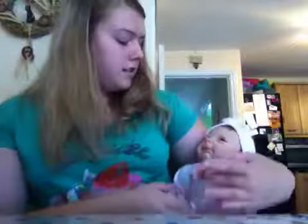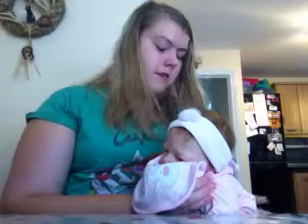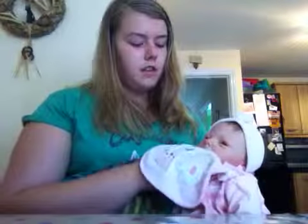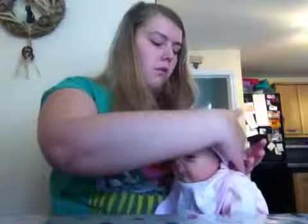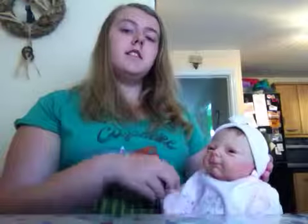I'm going to stop this video here because my dinner is cooking and I need to stir it — I'm having pasta and sauce, not that exciting. I'm just going to burp her, check my dinner, and then come back to feed her. I'll do a video tonight of me putting her to bed, kind of like a night routine with Scarlett, since I haven't done a proper one now that she's older. So we'll talk to you guys later — comment, subscribe, and request. Bye guys!